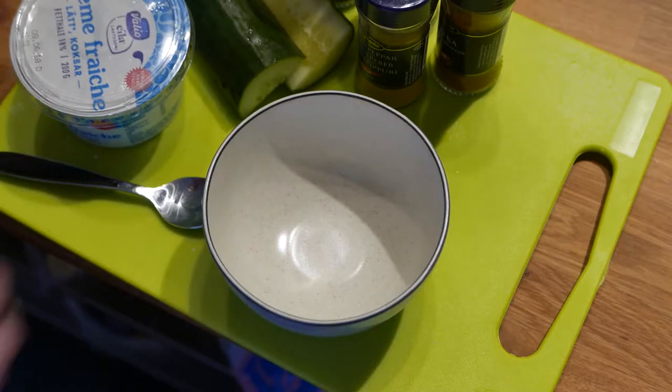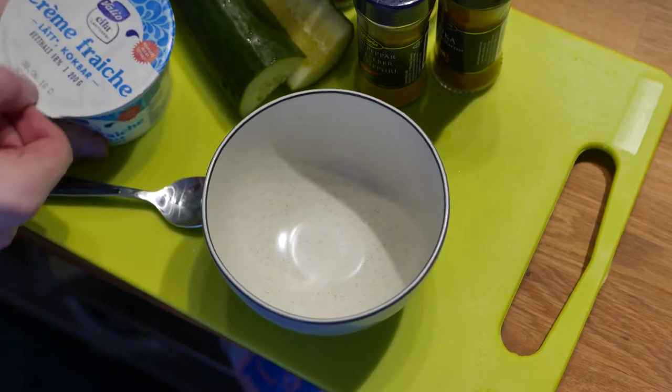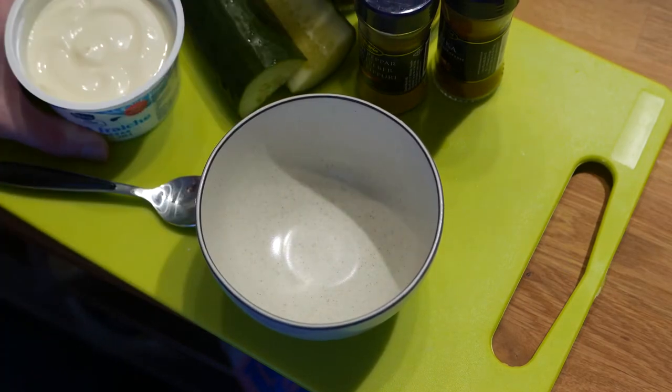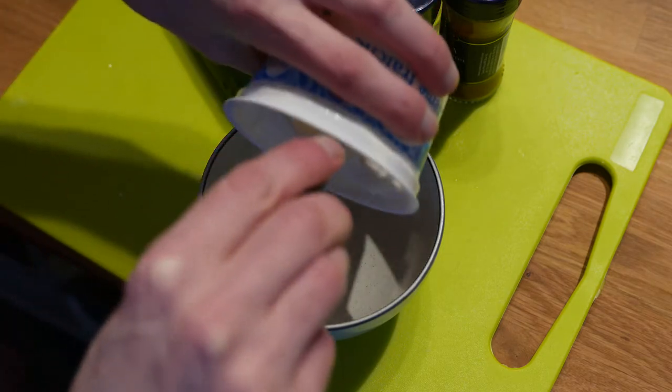And we get to make it exactly how we want it. For this we'll need cumin, paprika, cayenne pepper, chili powder, crème fraîche, salt and lemon. And obviously something to dip, like cucumber sticks or tortilla chips.